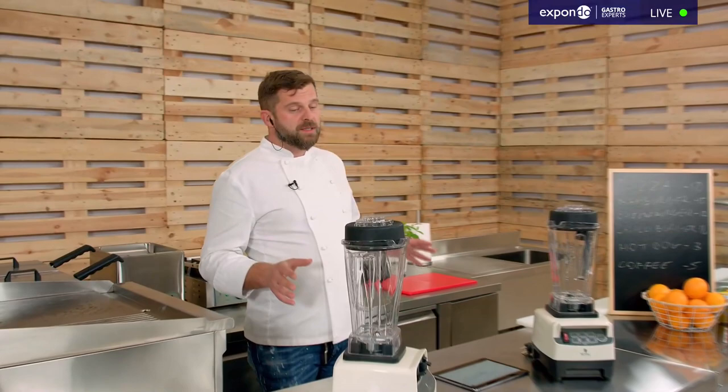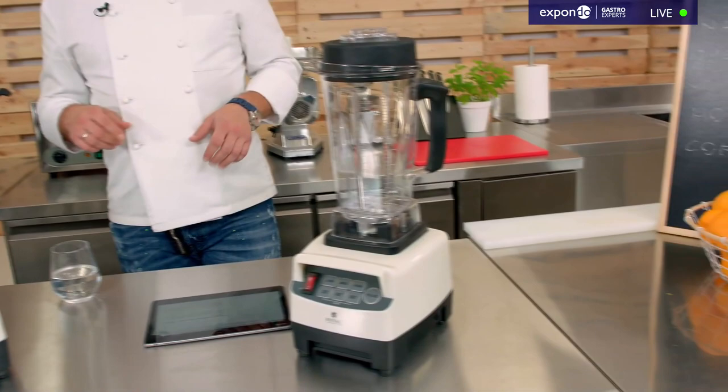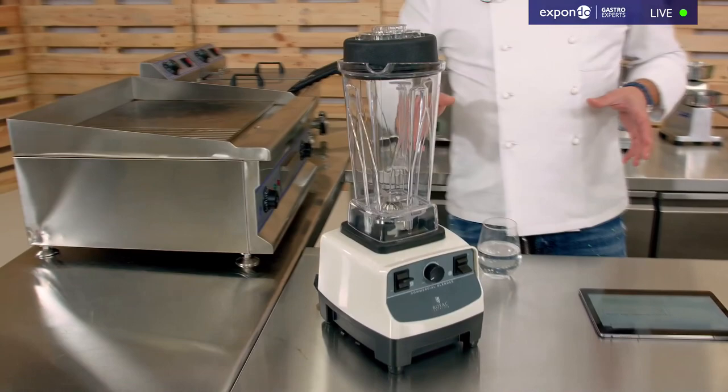I have two blenders on my workbench — two very similar devices from Royal Catering: the RCBM-2LB and the 2LA. I've been testing these two devices quite intensively for a while just to check what they can and cannot do, and I have to say they're pretty reliable and I was really happy with them.